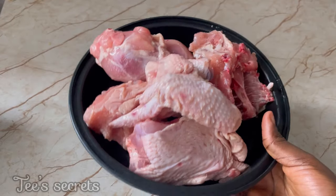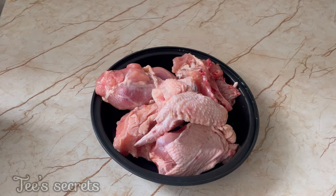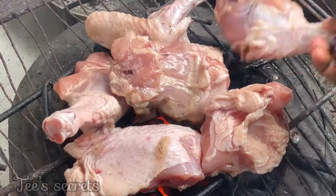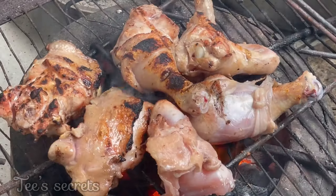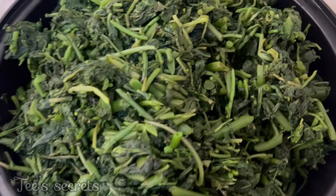Next, you're going to get your chicken — this chicken has been seasoned in salt and seasoning cubes overnight. Place your chicken over some charcoal heat, or if you have firewood heat you can use that as well, and just allow it to roast until it has a very smoky flavor.